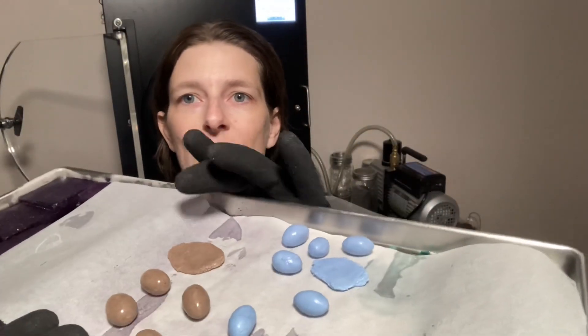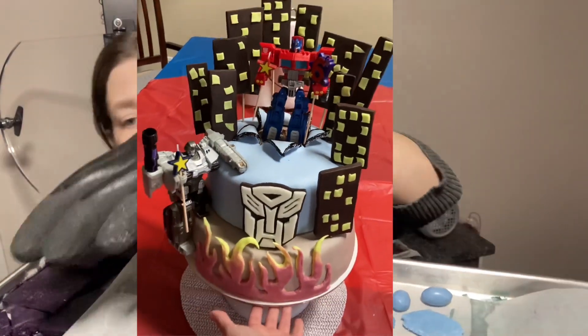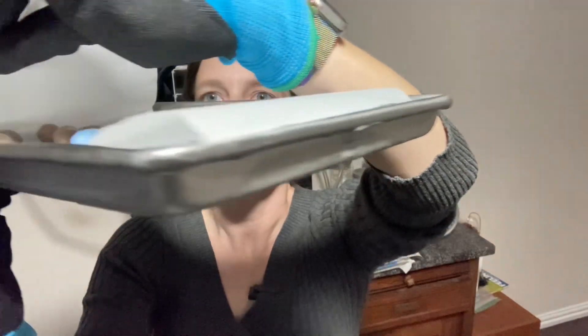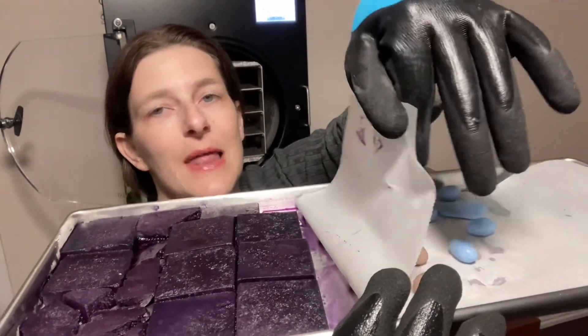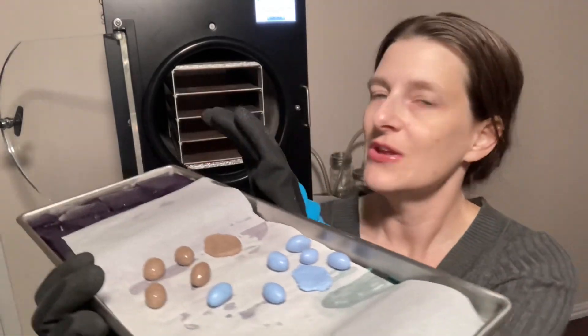I also added a little bit of black cocoa powder to make them a darker color, because I was trying to do a gray and a light blue for my son's cake. This other tray is cabbage — it's the same stuff but still purple because I haven't added any baking soda. You can also add lemon juice or anything acidic and it will make it pink.